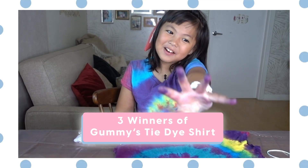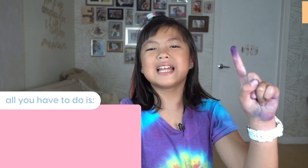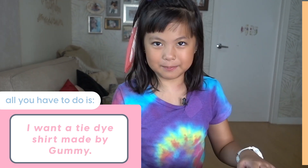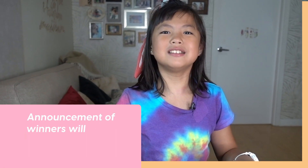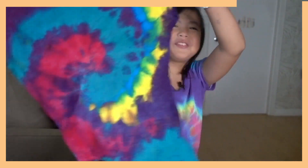Hi everyone, I want to bless three of you people with your very own tie-dye shirt, like this. So here is what to do: first, type down in the comment section below 'I want a tie-dye shirt made by Gummy.' Then I will randomly pick three people from the comment section. My mommy will announce on her Instagram account who won. Then you will message privately to my mommy what's your size, you will send us the colors of your choice, and then boom — you have a tie-dye of your own!